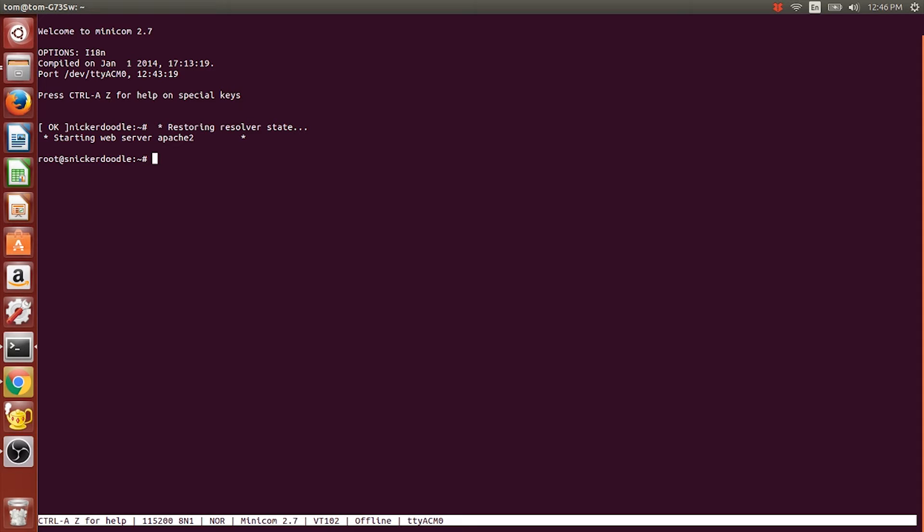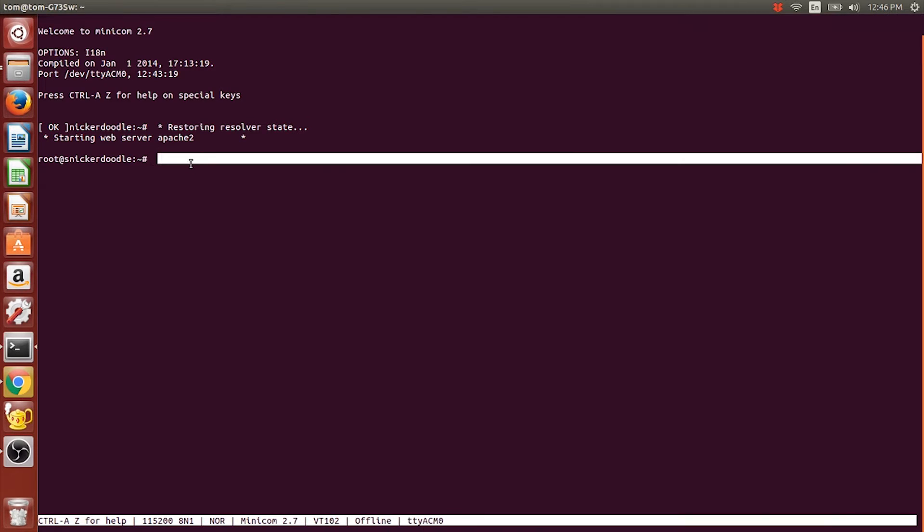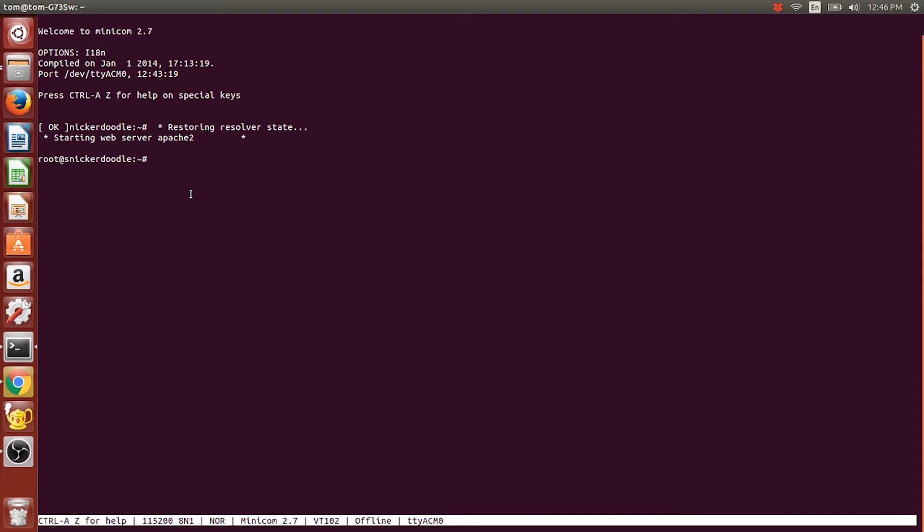To set up the Wi-Fi I'm going to follow a set of instructions from Adam Taylor's MicroZed Chronicles part 36, which provides some instructions here. I've tried this and it worked, so at this recording it's the best set of instructions I've found. I'm going to show you step by step for the beginner. If you're an advanced user you might just follow those instructions directly.